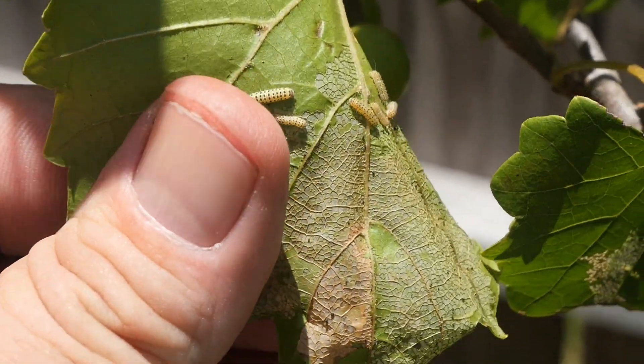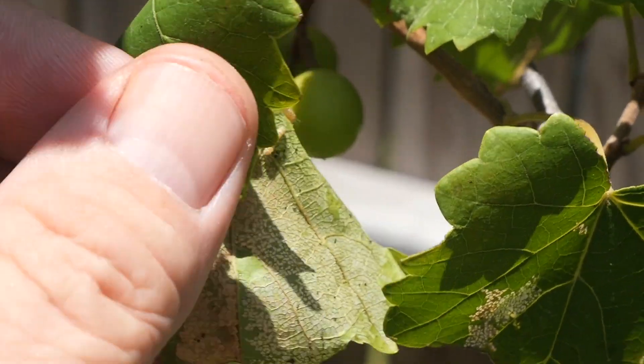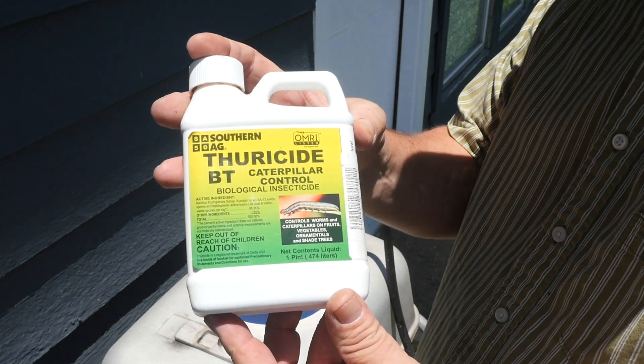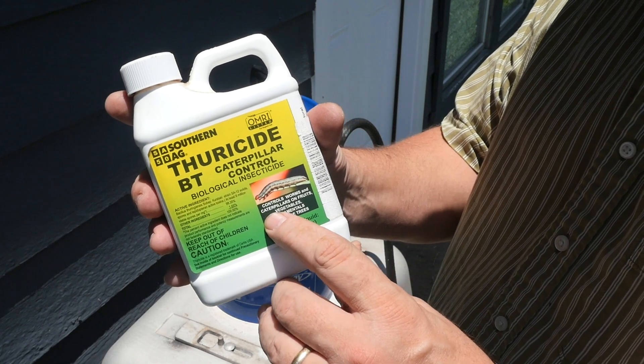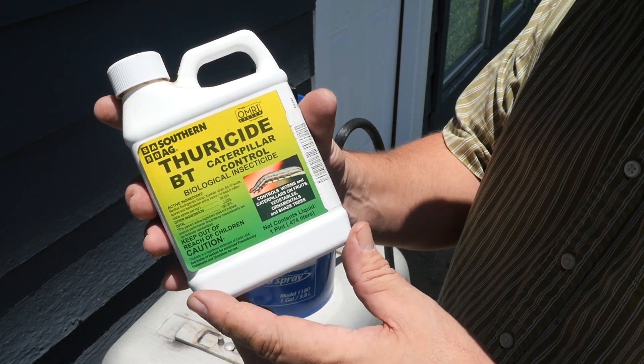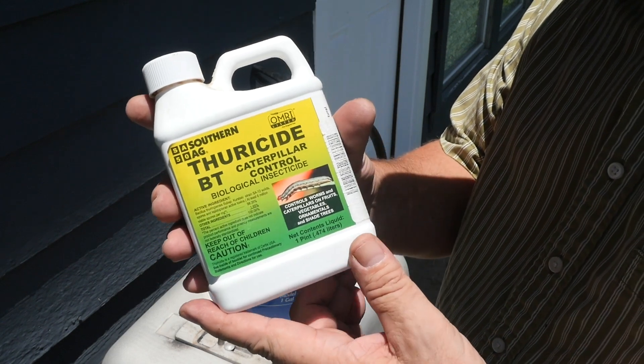Let's go ahead and dispatch these guys. So what we're going to do is use Bt. Bt is a bacterial-based insecticide that is organic and operates to kill soft-bodied chewing insects like caterpillars. I'll show you how I'm going to treat these. I'm going to use this — it's called Thuricide Bt, caterpillar control specifically. It controls soft-bodied insects, worms, caterpillars, and it's really good stuff.